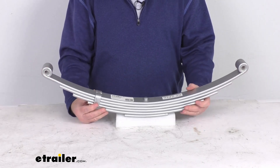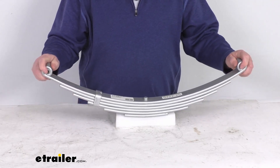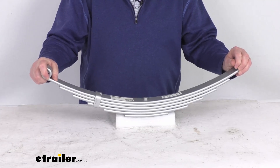Pre-mounted hangers or an aftermarket hanger kit is required for installation. Those items we do sell separately on our website. Basically the spring attaches to a hanger mounted on the trailer frame at one end, and the other end connects to shackle straps suspended from a hanger or equalizer.